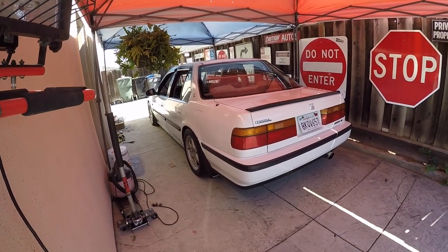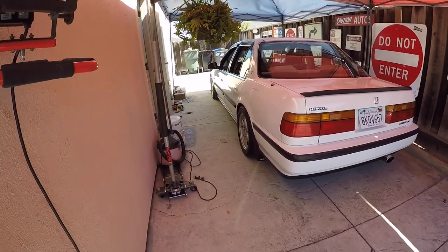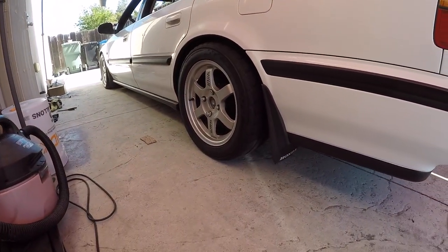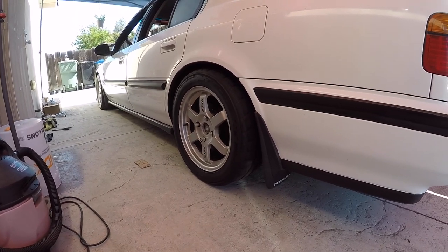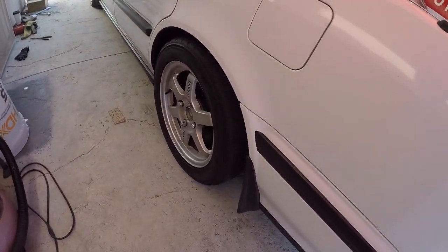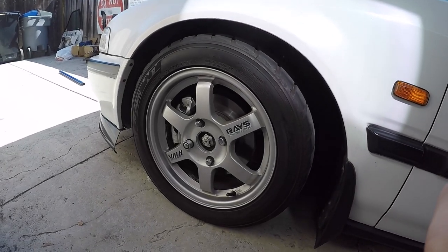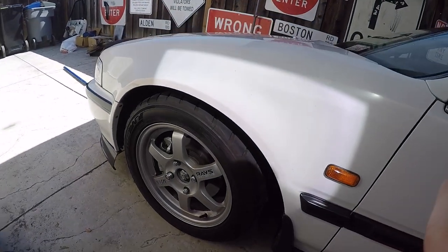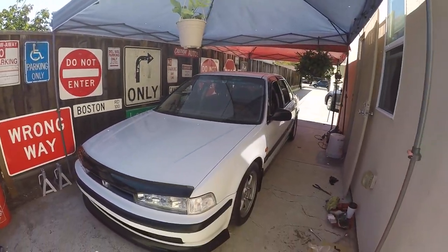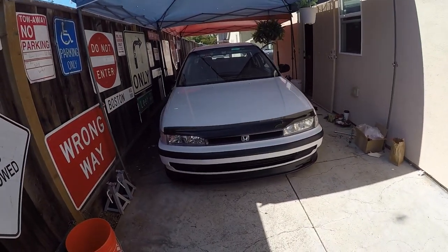The last thing you guys saw was the traction bar in the front, but since then I've got a couple other things going on. First off, I somehow got myself a set of TE37 OGs — the good old 37 grammars. Shout out to my buddy Drew who gave me the tip on a guy on Instagram that was selling those, and I capitalized on that as soon as I could.